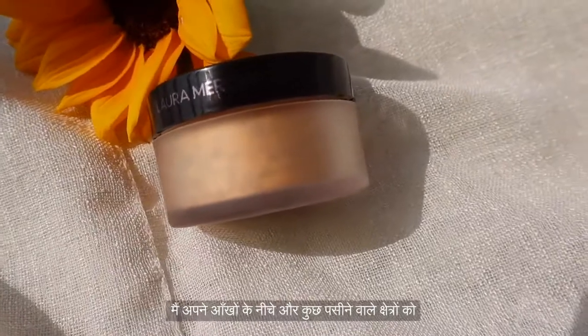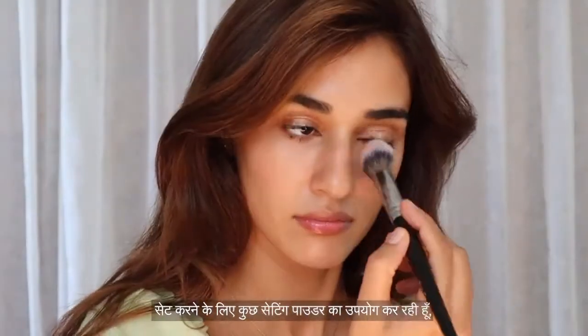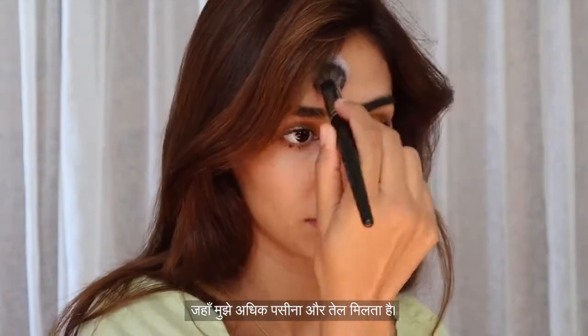I'm just using some setting powder to set my under eyes and some sweaty areas where I tend to get more sweat and oil.